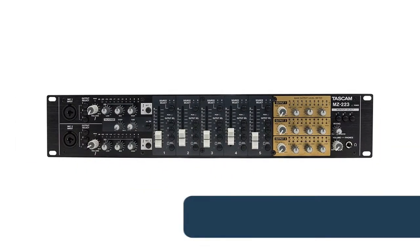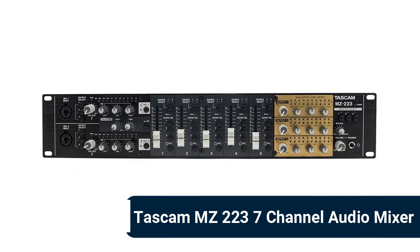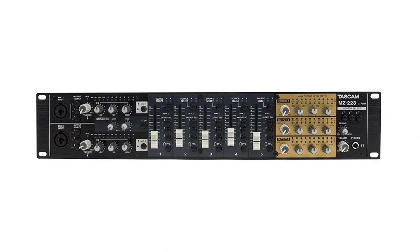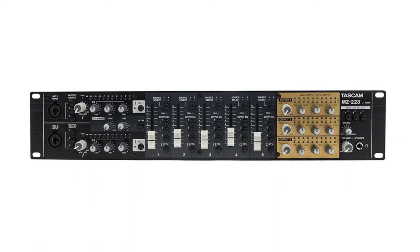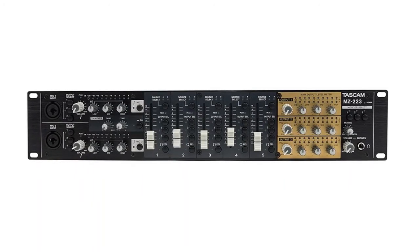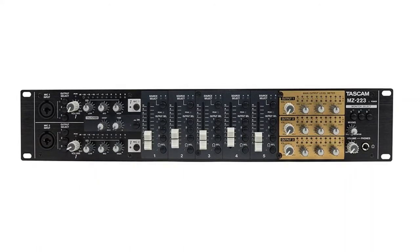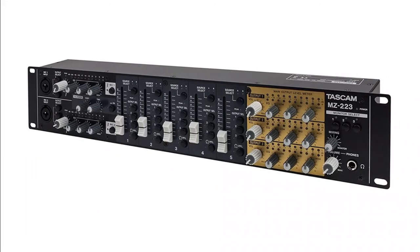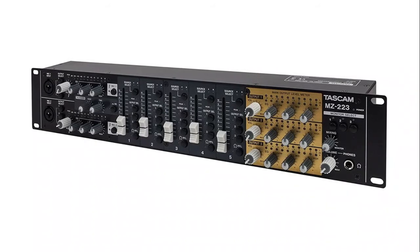Number 10: Tascam MZ2237 — 7-channel audio mixer delivering simple operation and maximum audio routing flexibility in a compact, affordable package. A powerful 7-channel, 3-zone mixer with a compact 2U design for versatile multi-zone routing, mixing, and segregation. Audio sources including music, microphone, phonograph, and more are easily controlled via familiar front panel sliders and assignment controls. Ideal for small format install applications needing independently routed audio.